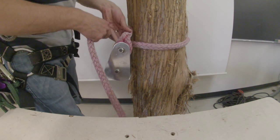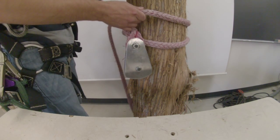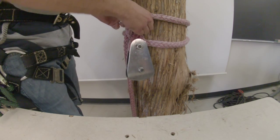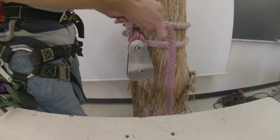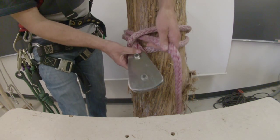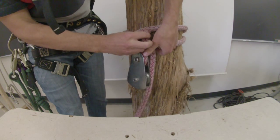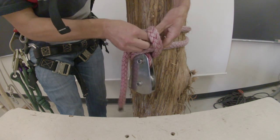Starts off by passing the free end around the tree, back around the portion at the block, change directions at that point, and then all the way back around the line, and a minimum of two half hitches. This knot is very strong and also it's easy to untie.